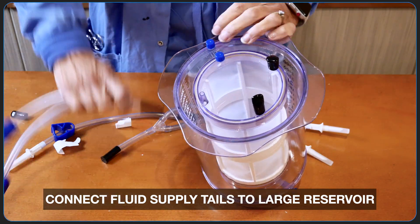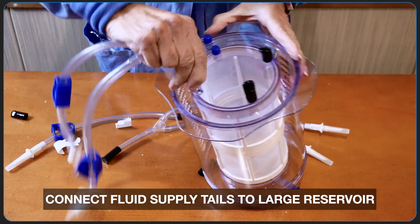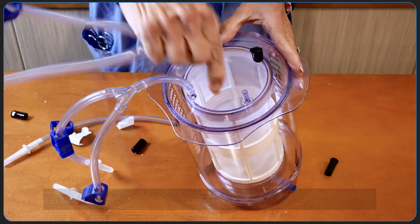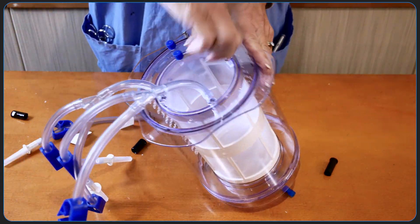At the top of the reservoir, there are 3 connections for 3 fluid supply tails. All in all, you can attach 5 distinct infusions in total to the 3 fluid supply tails.